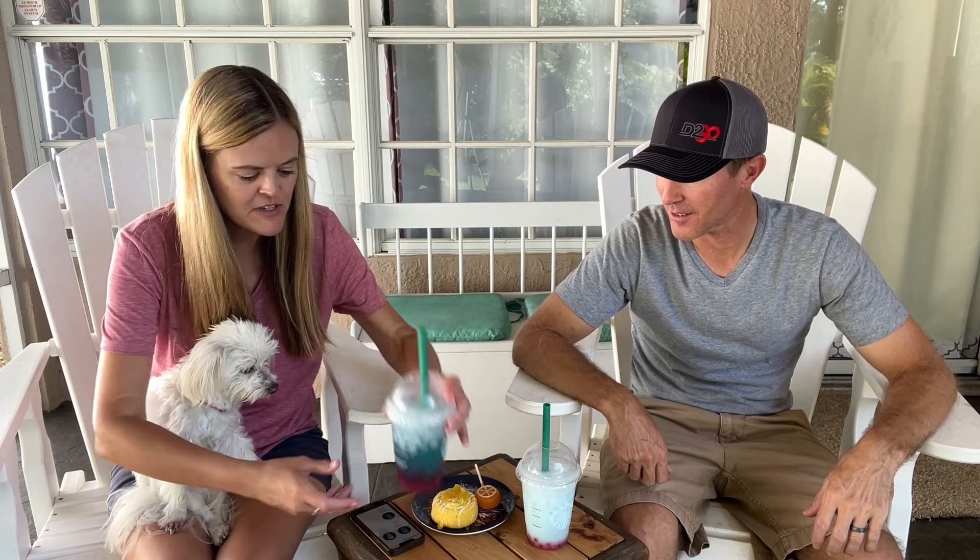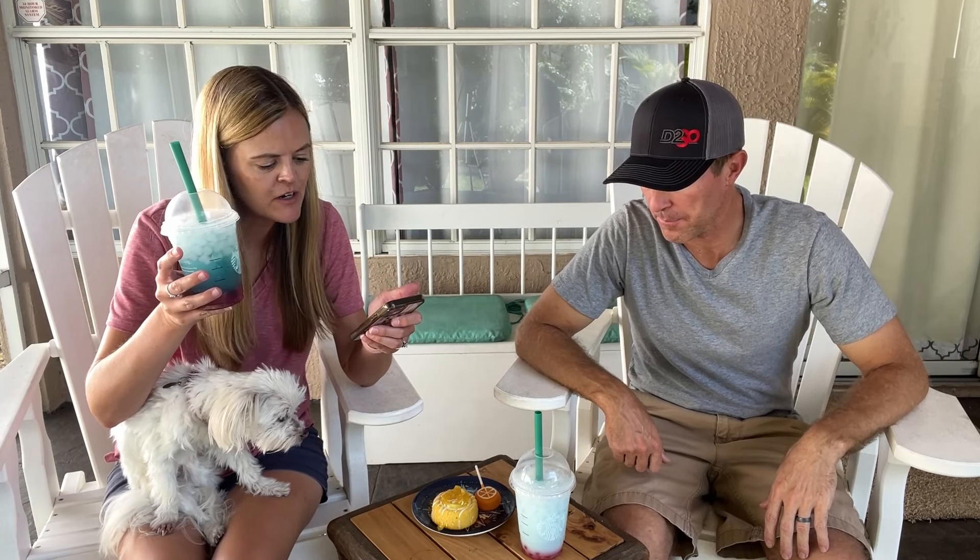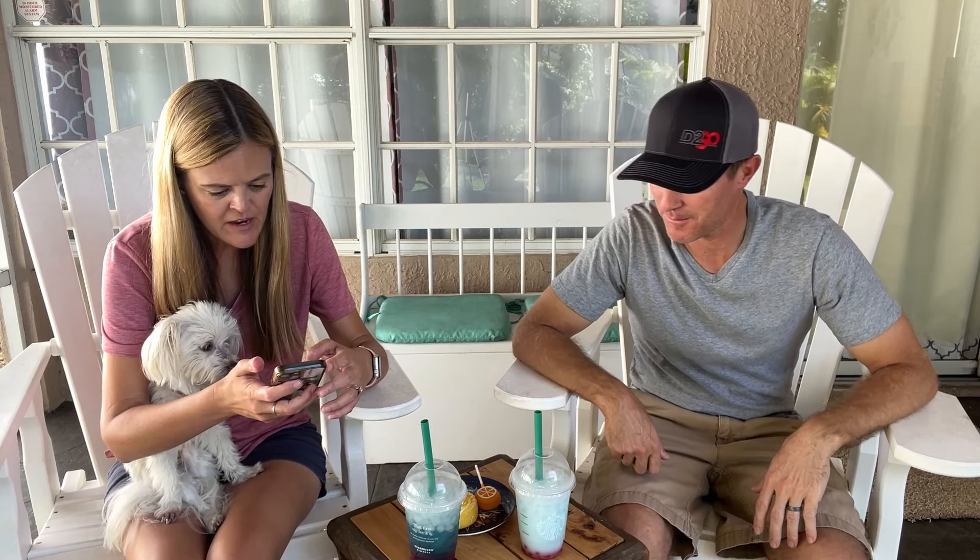First up is the Summer Berry Starbucks Refresher — I have a little cheat sheet here. This one is with water, though you can also get it with lemonade. Inside the drink is a blend of raspberry, blueberry, and blackberry flavors, shaken with ice and poured over raspberry-flavored pearls — basically like boba, shaken not stirred. It looks sweet!